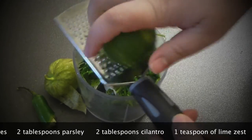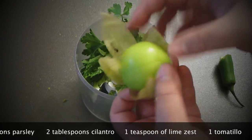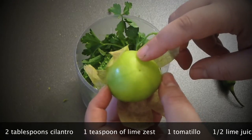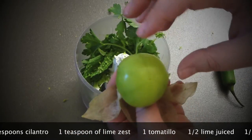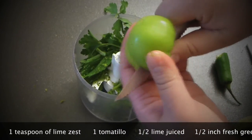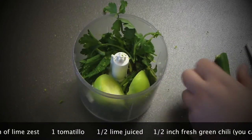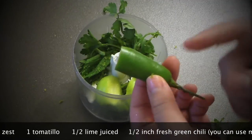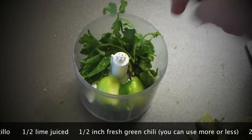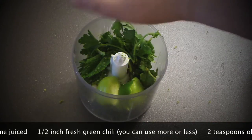It smells really good already. I'm using tomatillo — if you don't know what it is, it tastes very sour, like a tomato, but it's from the gooseberry family, so it's actually a berry. As you can see, I can half it and it looks like a tomato. Add this one as well. A little bit of chili pepper, just a pinch — I don't want it overpowering, but if you like it really pungent, go for it. Half a lime's juice goes in.